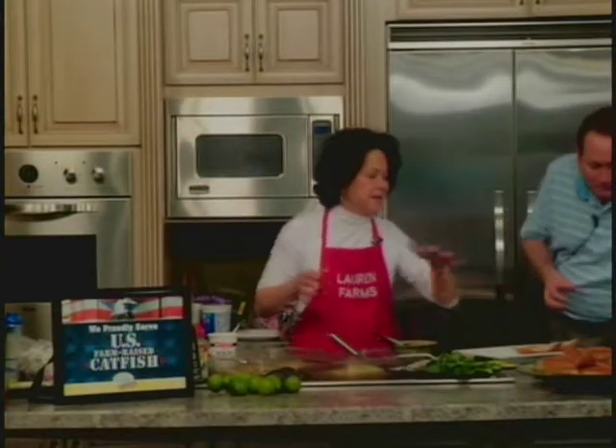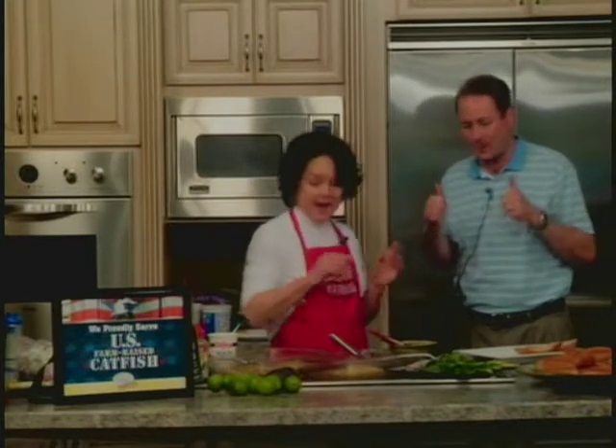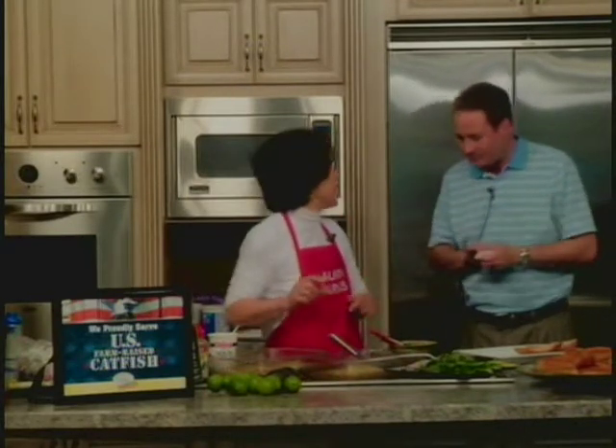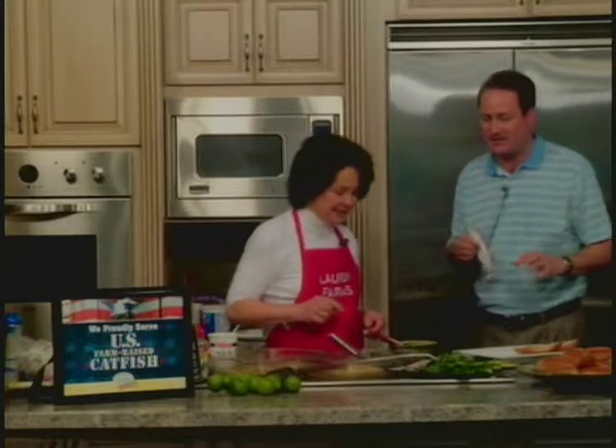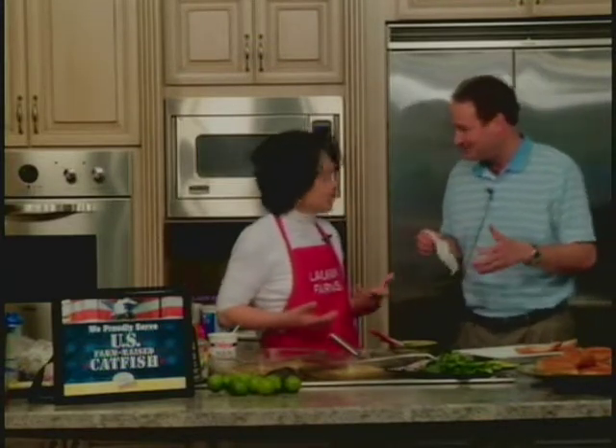We'll have this recipe on the website. The recipe calls for putting frozen catfish fillets in the oven. I went ahead and thawed mine and patted them dry and added the seasoning to them. That's one thing my dad told me — make sure you dry the catfish before you season it. You have to do that.